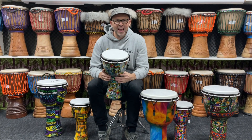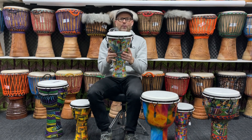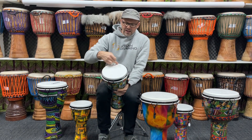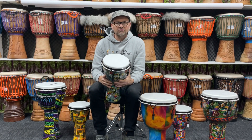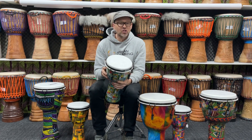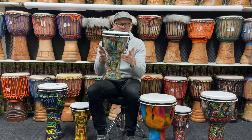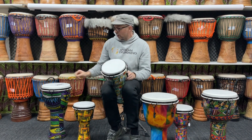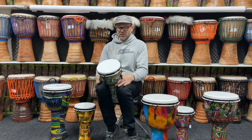Introducing the vegan air range of djembes — love these, they're so portable and lightweight. It's all about the synthetic head: water resistant, weather resistant, they don't really change pitch, so once you tune them they stay in tune longer. They're so portable and lightweight as well. As you can see, mechanical tuning with a little tuning key which tucks into its pouch.